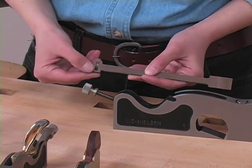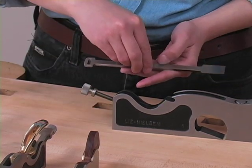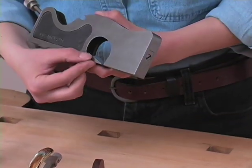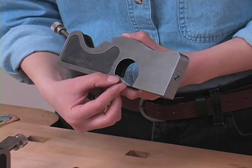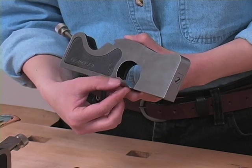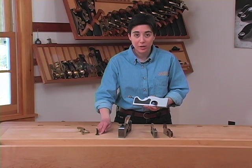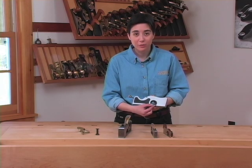Now that the blade's out, we see a little notch on the back of the blade. This notch will go right onto the adjuster nut here. Below the blade, we have the frog, where the blade sits. On this plane, the frog is an integral part of the body, and is angled at 18 degrees. The 18 degrees of the frog, along with the 25 degrees of the primary blade bevel, gives us an effective pitch of 43 degrees for this plane.